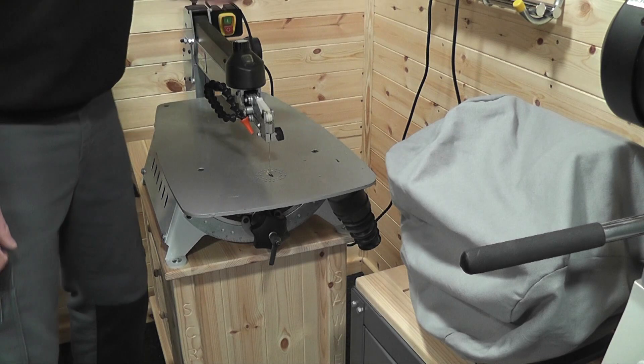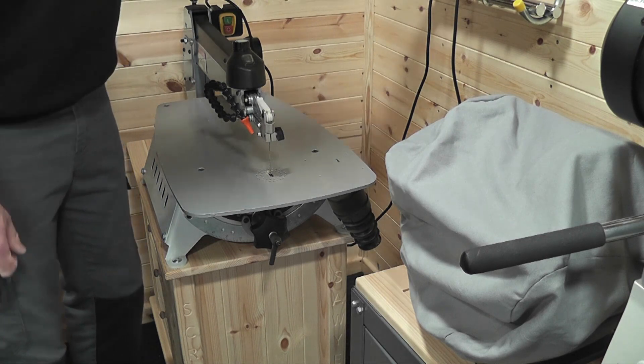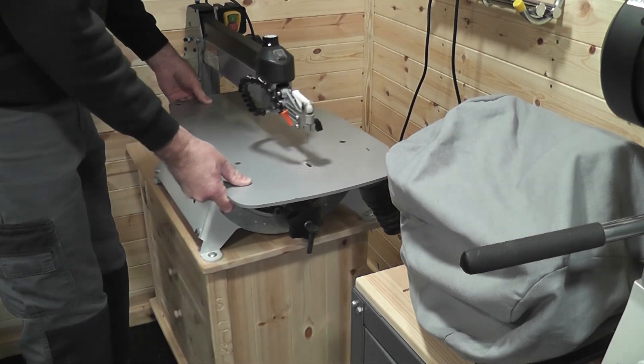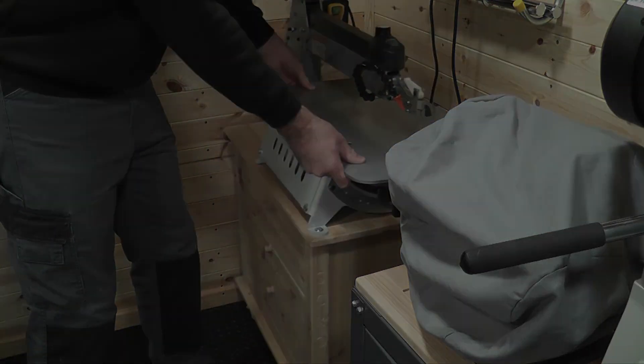Whilst this is not one of my more interesting videos, I think it does highlight the importance of the need to wear ear protection with pretty much any power tool in the workshop, and possibly even with certain hand tools if used for long periods. I'm not going to try and teach people to suck eggs, but it is true — it is better to be safe than sorry.